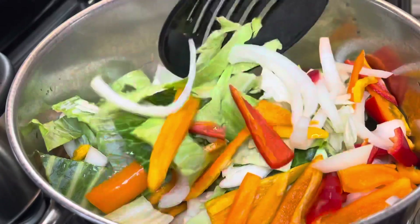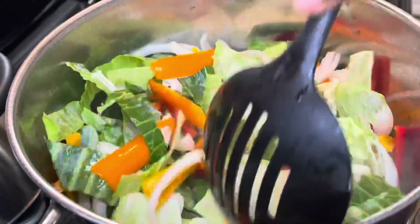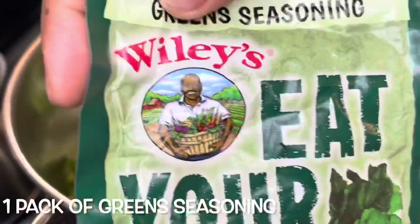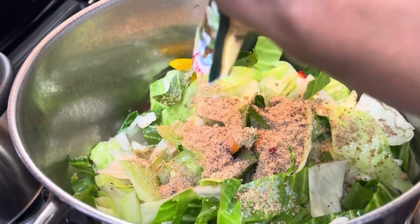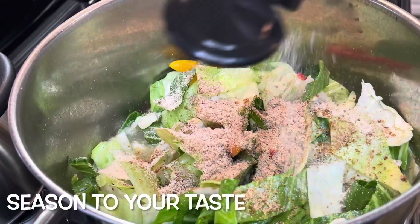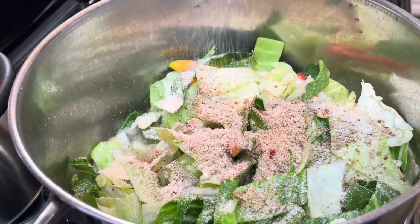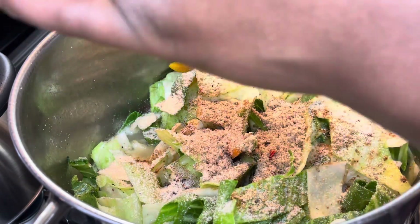Now I'm adding in some onions and bell peppers, which is totally optional but it does add great flavor and a nice color to your dish. I'm using one packet of greens seasoning since I'm only using one head of cabbage, then adding some onion powder and black pepper. Please season to your taste — just make sure your food is not bland!